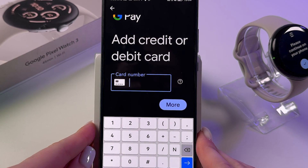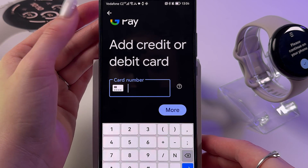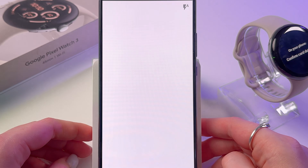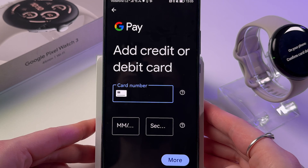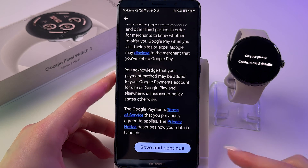You need to add your credit or debit card. Enter the card number and all of its details. You can also tap to scan the card and line it up with the frame, or enter the details manually as an alternative.